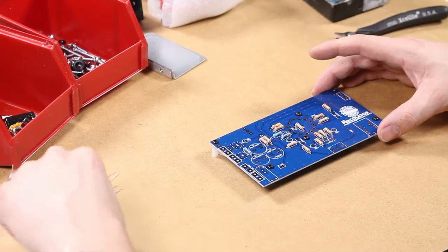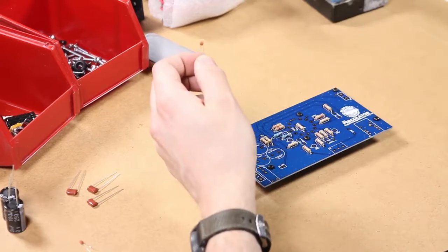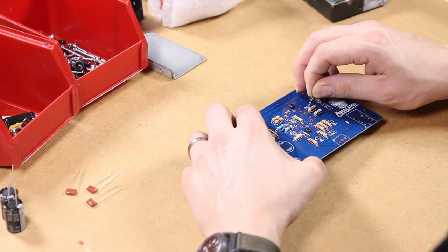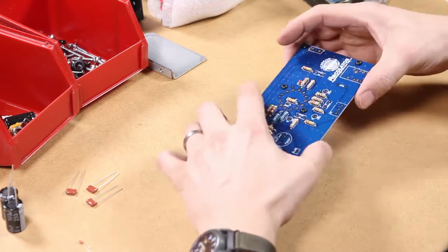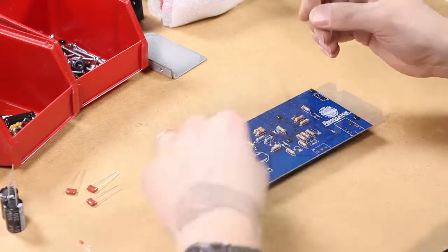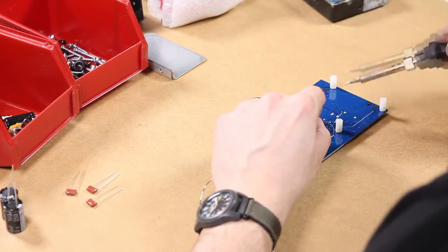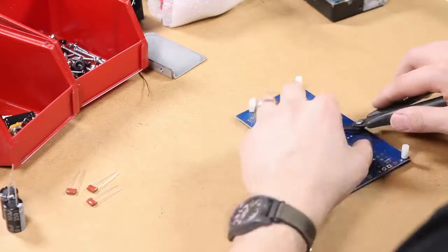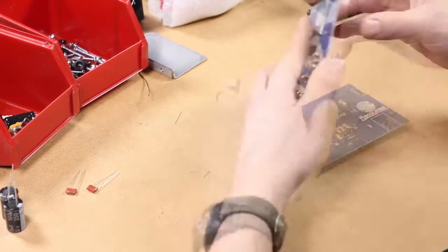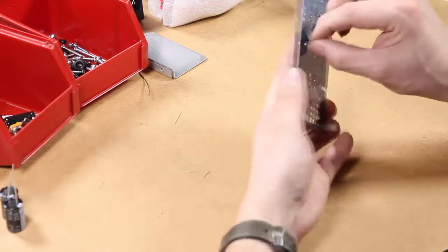Next we'll install the tiny ceramic disc capacitors. These things are really small but we're going to install them basically the same way we did the resistors. There are two of those capacitors, and as you install them go ahead and solder and clip the leads. Next are the film capacitors — there are three of these and they get installed the exact same way.